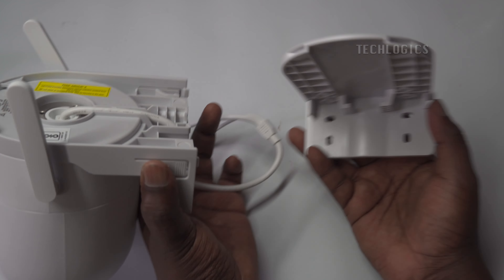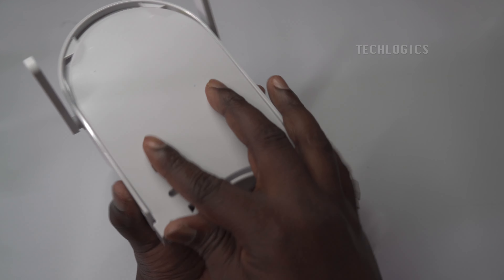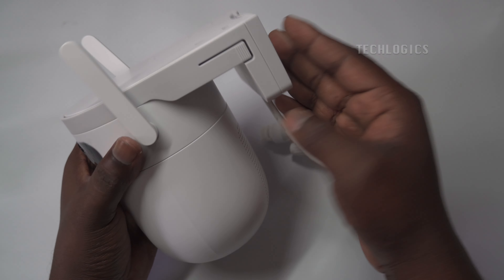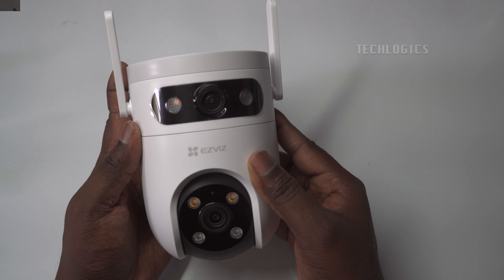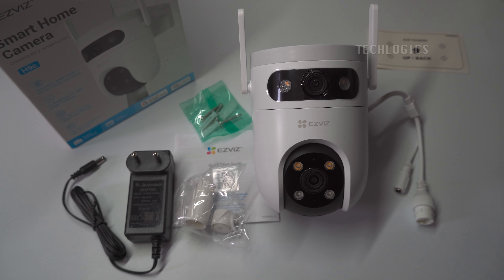The Ezeviz H9C Dual Lens Camera offers versatile installation options with both wall mount and ceiling mount capabilities. To securely fix the camera to the wall, simply remove the attached panel, allowing for easy installation. In the box, the package includes the H9C Dual Lens Camera, a power adapter, a drill template, a screw kit, regulatory information, and a quick start guide.